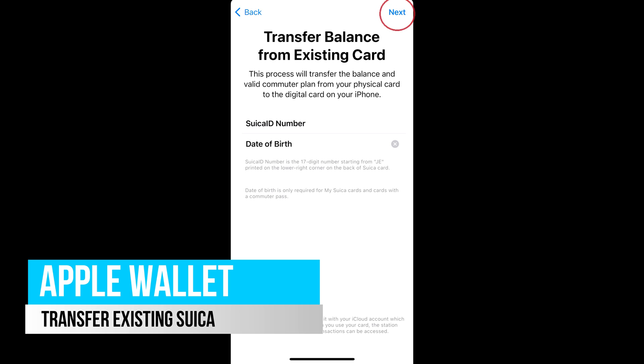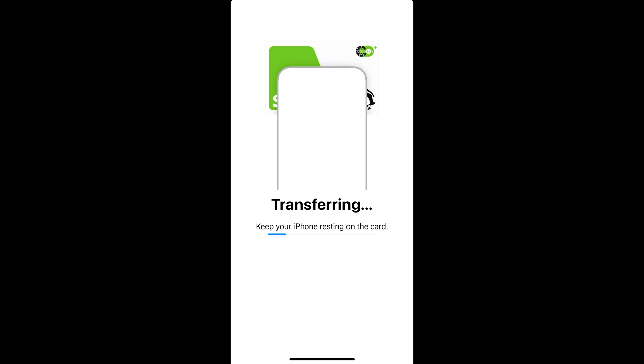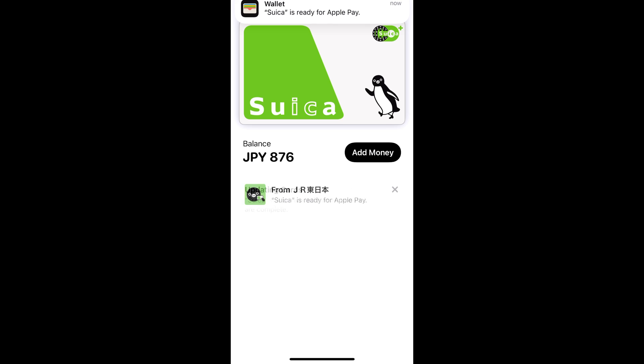If you have a physical card with credit, you can also transfer this card to your phone. A warning though — this will be irreversible and your physical card will no longer work. If you don't need your physical card anymore, you can hand it back to a JR counter to get your 500 yen deposit back. Hold your physical card to the back of the phone and let the device scan it. It'll prompt you to confirm, and then you're good to go.